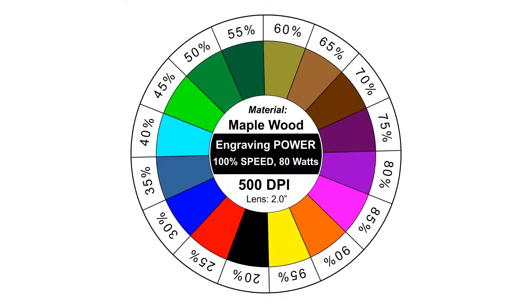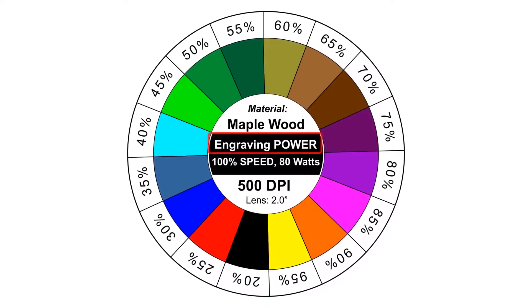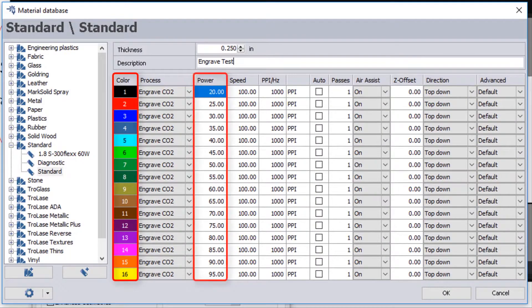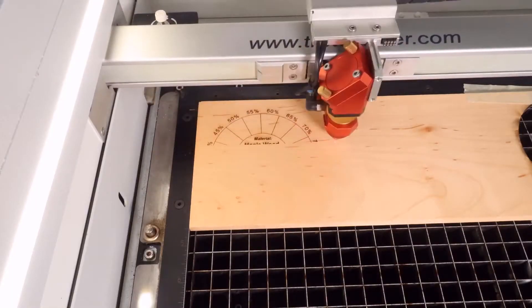We've created this color wheel which will give us up to 16 different settings. We're going to assign each one of these settings to a different power in Job Control, ranging from 20% power all the way up to 95%. First we'll run a quick outline of the design.